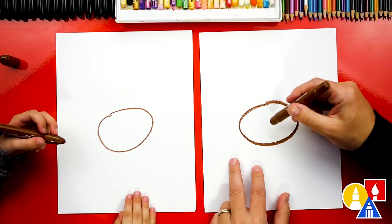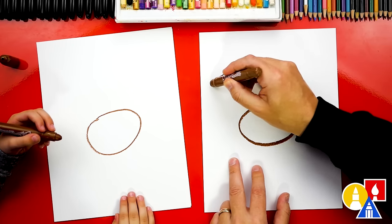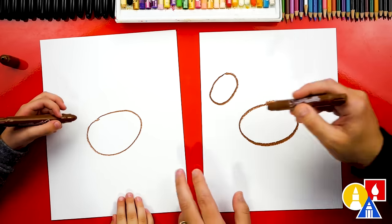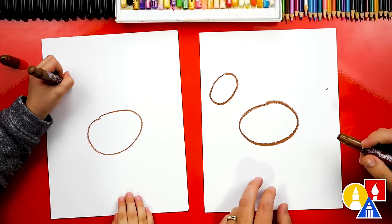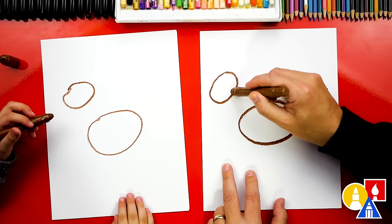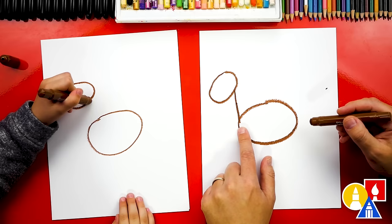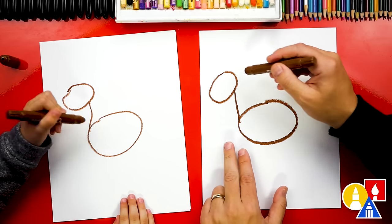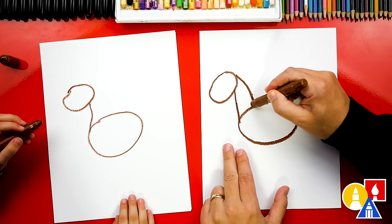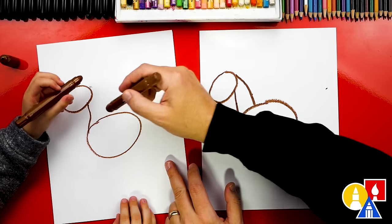Now let's draw a smaller oval for the head. We're going to draw it up kind of high right here. Now let's connect the head to the body. We're going to draw a line straight down and connect to there. This is for the neck. Draw it straight down, and then back here we're going to draw a curve that connects to the body. You can start up here and then connect down.